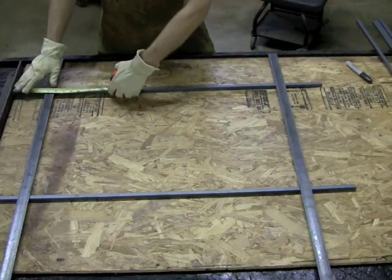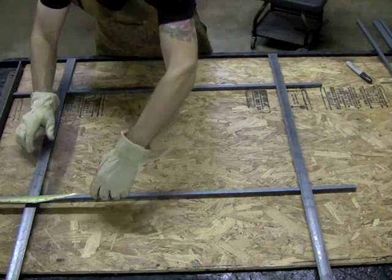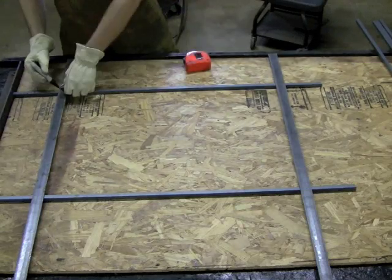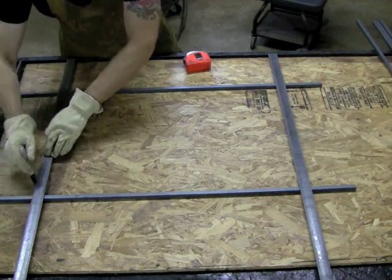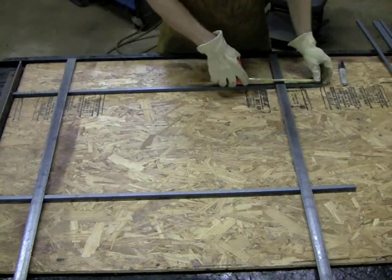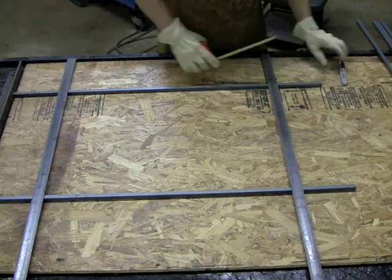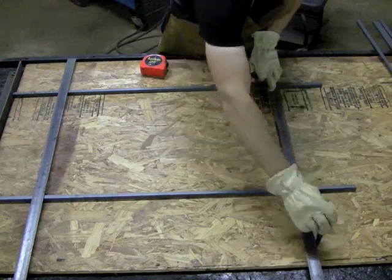I'm going to measure six inches from the bottom here, just going to go six inches up — boom — set that there, push this one up to six inches, and I like that, that looks good to me. Now I'm just going to make a little mark here, real quick, and I'm going to do the same up here. I'm going to measure six inches down — that's where I'm going to have my crossbar — double check it, and then I'm just going to draw a quick little line here.